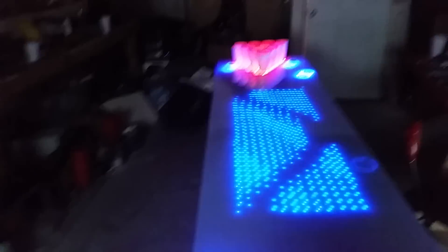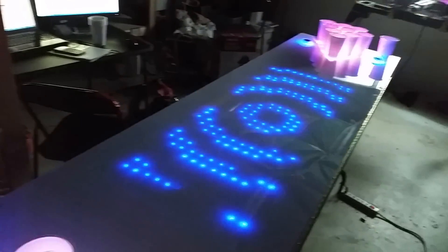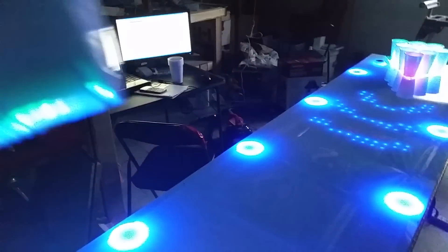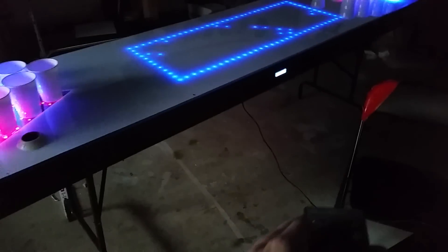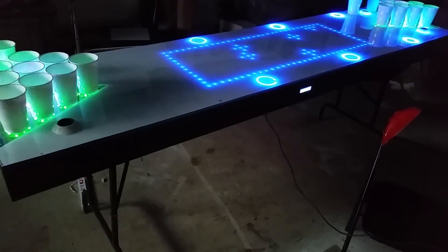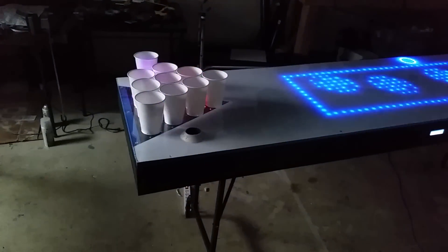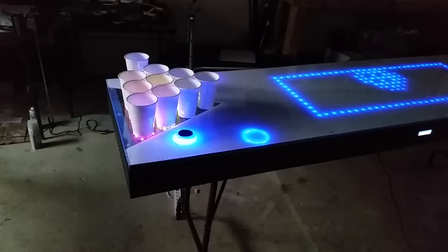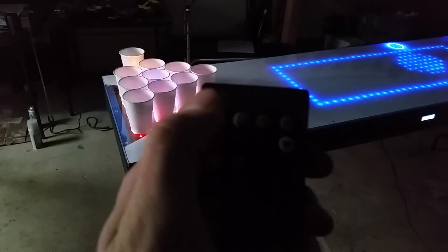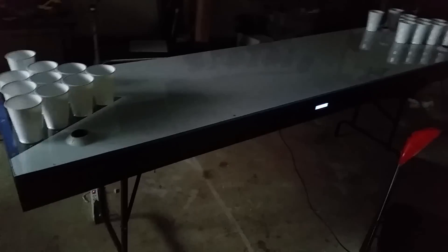We've got an infrared remote right here, so there's only four buttons programmed on it right now. You can either turn down the volume or turn down the brightness of the cups — there we go, I was turning them up. You notice they went a little dimmer and you can turn them back up. Those are the first two arrow keys. Then you can actually turn the table off just like that, leave it, and then come back and hit on and it'll all start up again.